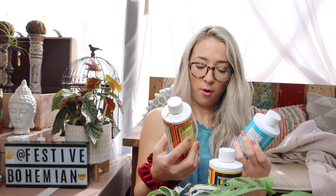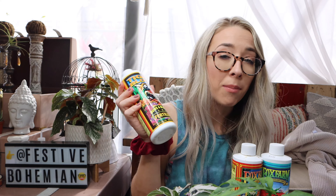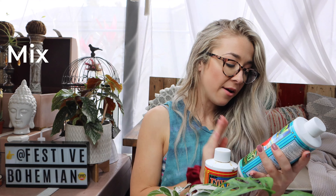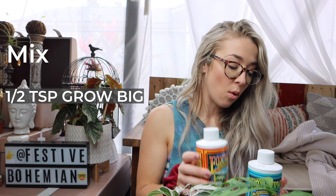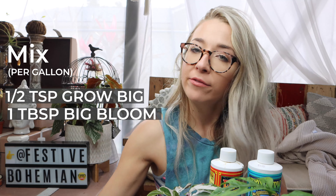I'm just going to do the Grow Big and the Big Bloom. I'm going to save the Tiger Bloom for when I see buds start to appear — though I might also use it with an orchid that looks like it's about to bloom. I already mixed these two up: half a teaspoon of the Grow Big mixed with one tablespoon of the Big Bloom in a gallon of water.